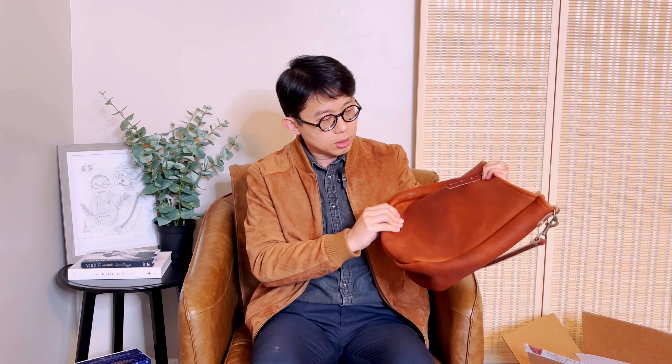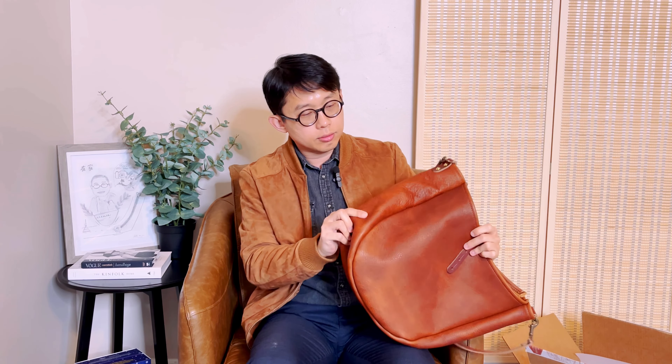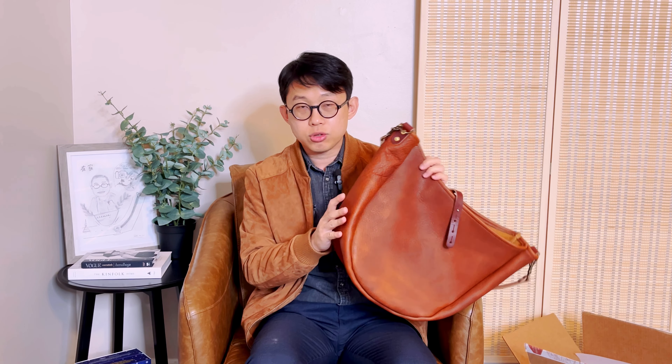This is my first time getting their saddle leather and I do like it. I like how soft it is and the pebble texture is pretty nice. The thickness is not too thick. Some parts are thicker, but the sides seem to be a little thinner — different parts of the leather can have different thickness.